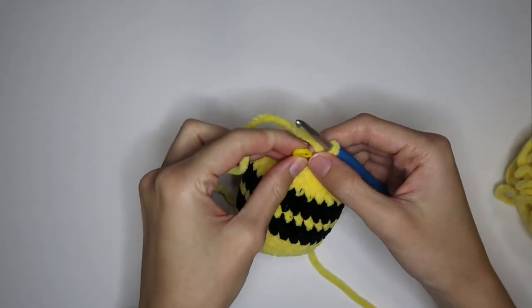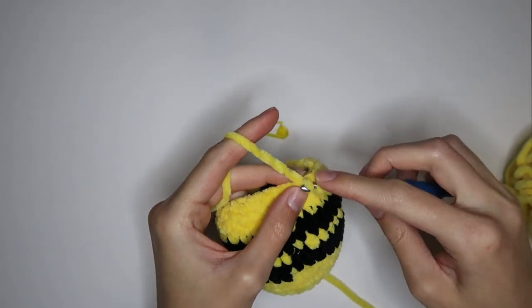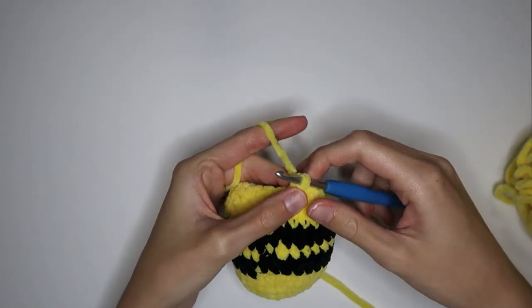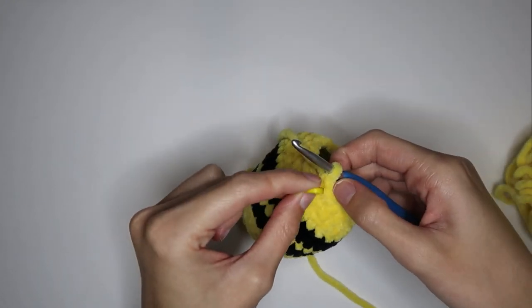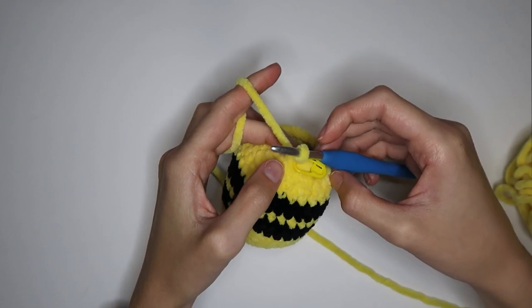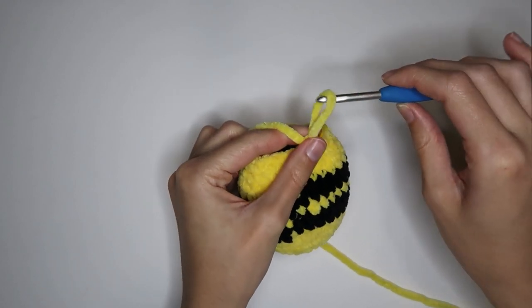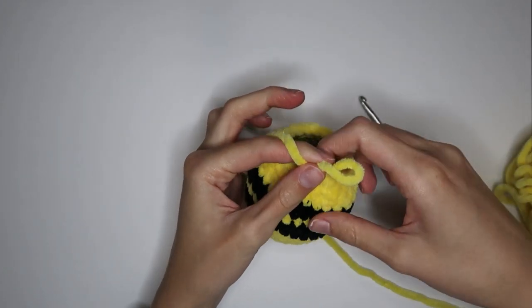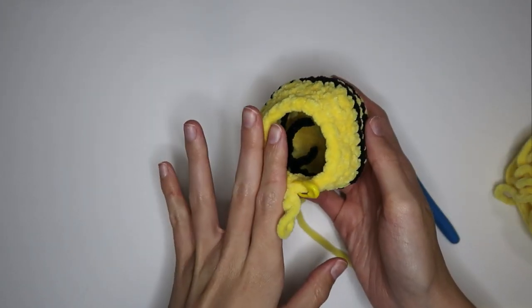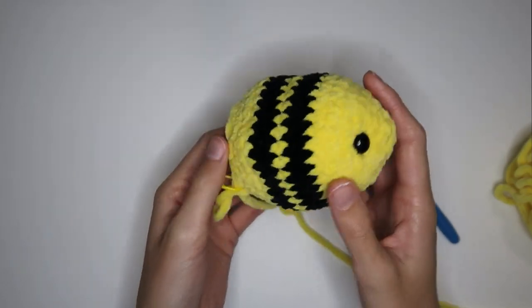I have my last single crochet to place in this last stitch, and then I'm replacing the stitch marker. Now is when I'm going to start stuffing the body. I like to pull up this loop pretty tall so it doesn't come undone, then grab some stuffing and stuff it until you are happy with the shape.